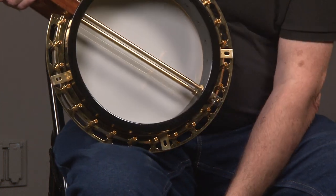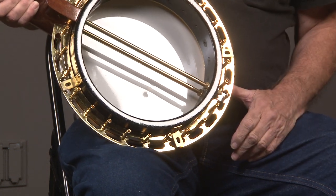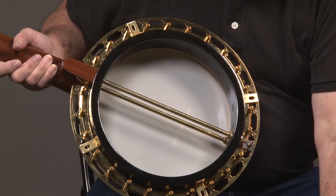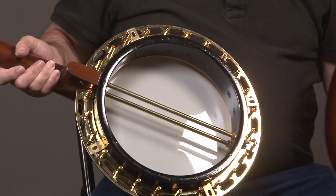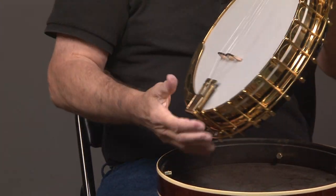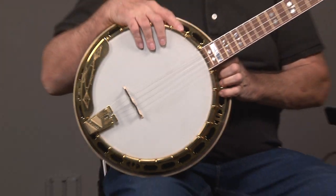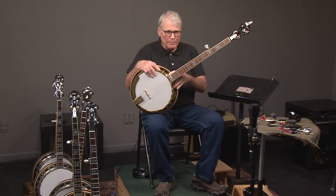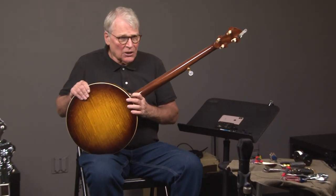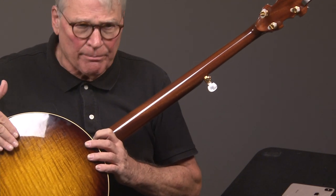He wanted an original resonator, which this is — these are the tone-producing elements. But he wanted to look really good from the outside, so he put some extra veneer on this and gold-plated the rest of the nickel parts. He had Arthur Hatfield, who's a great neck builder, build this neck. The neck happens to be mahogany, and a mahogany neck on a Granada really gives you an incredible sound. You can see the maple on the back here.